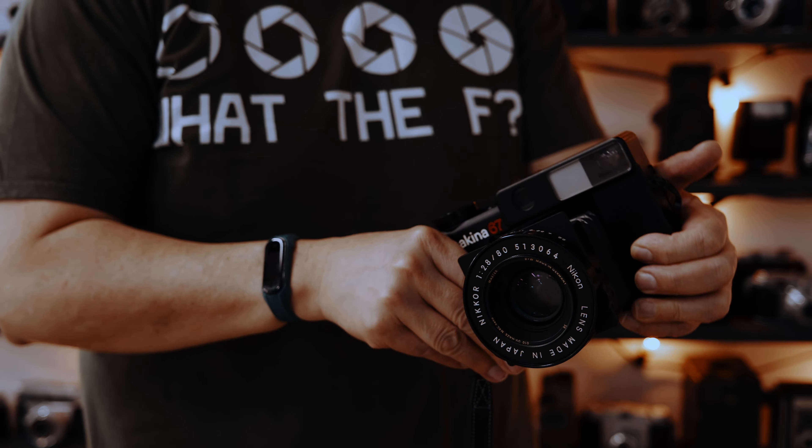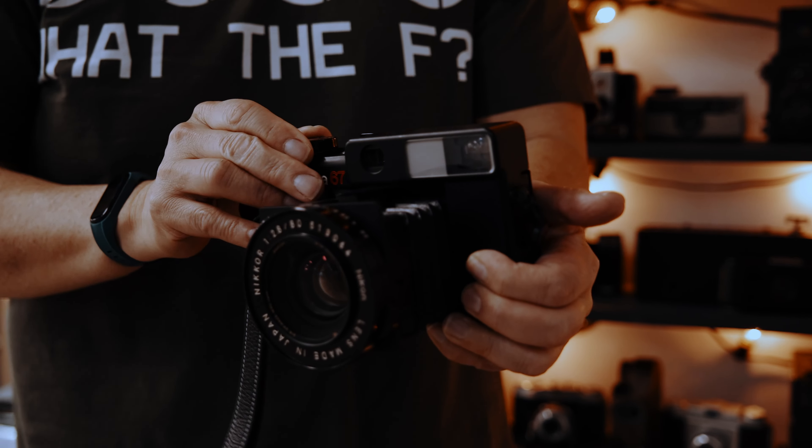Hi, welcome to the Plaubel Show. You don't know what a Plaubel is? Let me tell you what it is. In 1912, they had this camera that was all-in-one, rangefinder. Beautiful, beautiful camera.